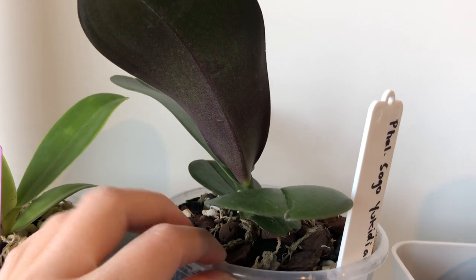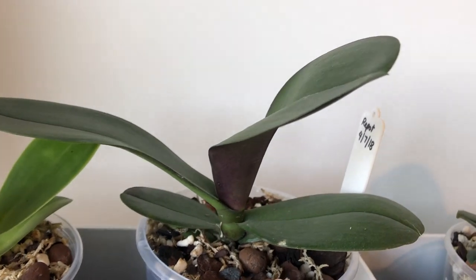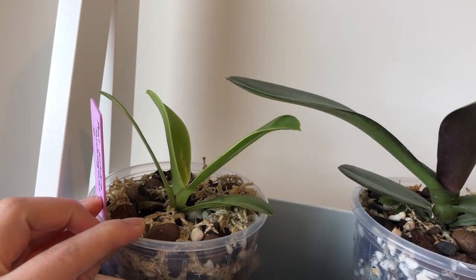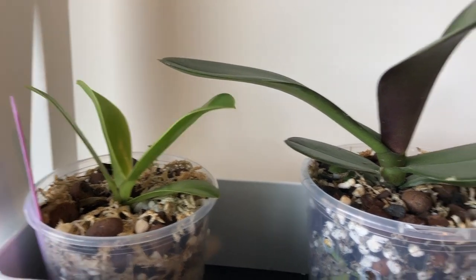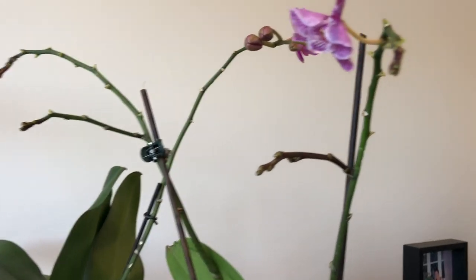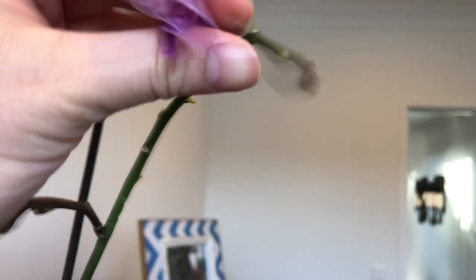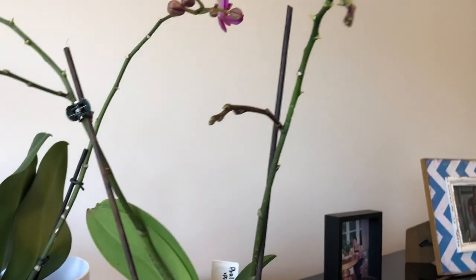Temperature-wise, the requirements for indoor phals are also fairly easy to cater for, because if you're comfortable you can pretty much assume that they're comfortable. Their sweet spot is probably somewhere between 20 to 30 degrees Celsius, but they can still grow fairly well between 15 and 35 degrees Celsius. They can go an extra five degrees above or below that for short periods of time, but they really won't perform their best.